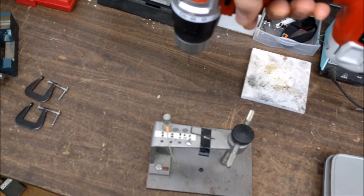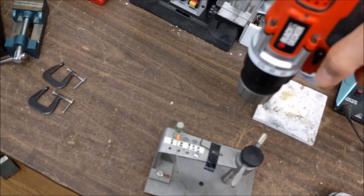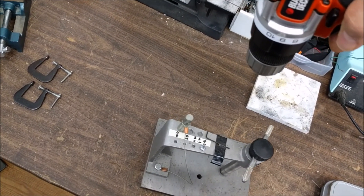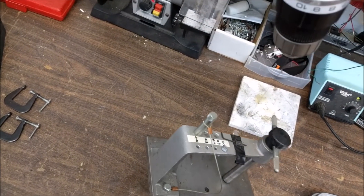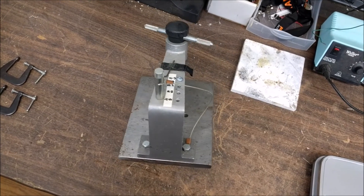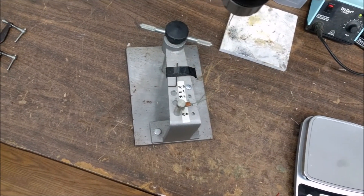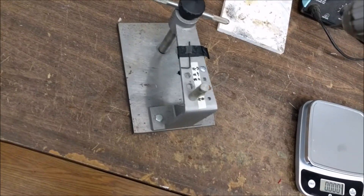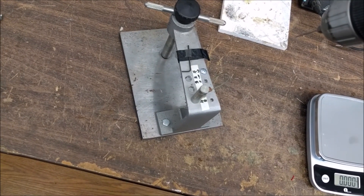I'm using the hand drill just to lift the wire with the counterweight. So I've got nine pounds of pull on the twisted wire with no epoxy, no CA, or anything.